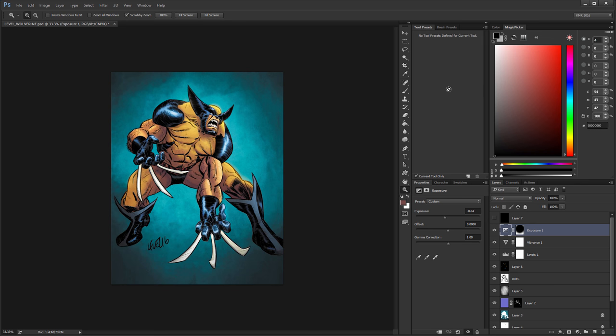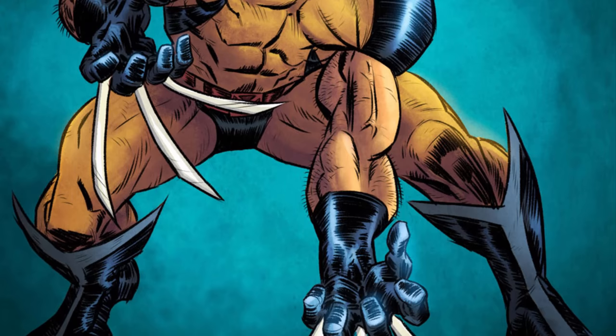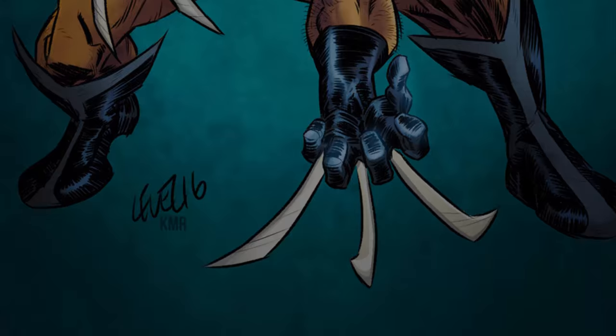Alright, so I'm going to go ahead and call this done. If you like this video and want to learn more about coloring, check my coloring course — there's a link below in the description. Or you can subscribe to the channel. I do a ton of tutorials on here as well. Thanks again for watching. I will see you guys in the next one. Take care. Bye.